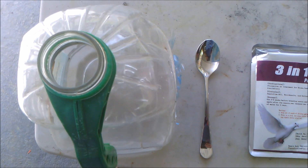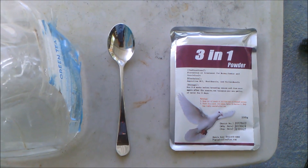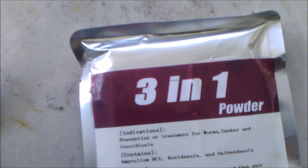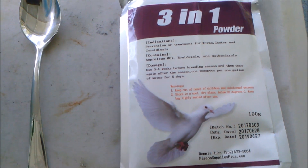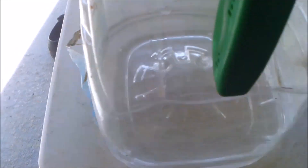In that gallon of water, you'll notice that there's a little bit of water. I'm shaking the bottle to show you that there's a little bit of water in it. What I do is I cut the package open and I scoop out a teaspoonful of the three-in-one powder — that's all that you need to a gallon of water.